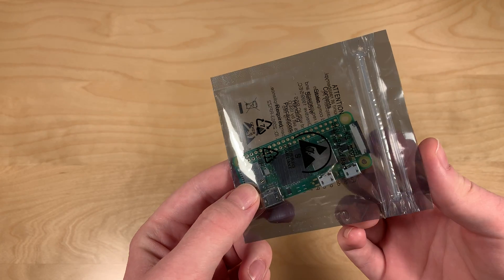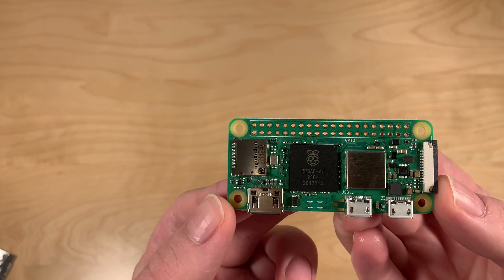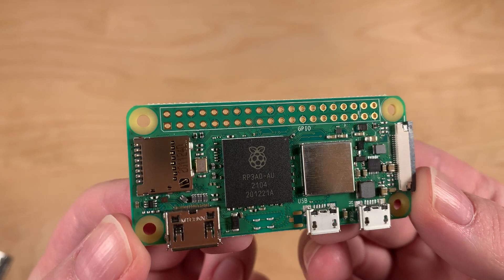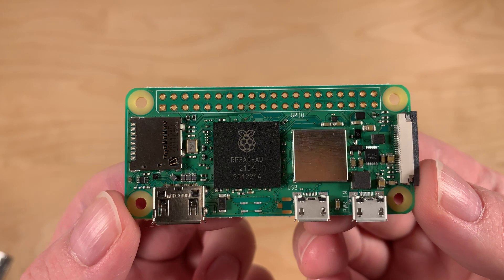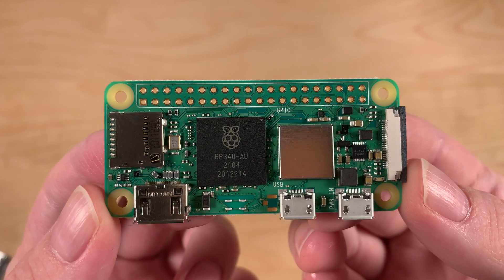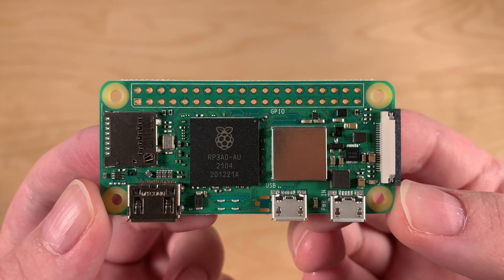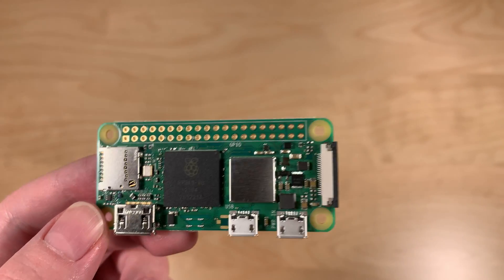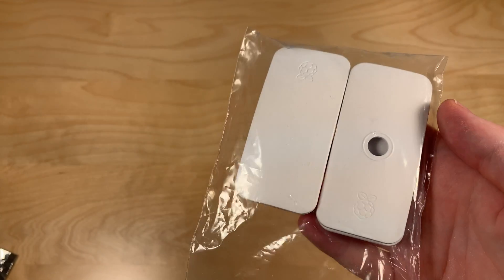So let's unpack it real quick. This is the Raspberry Pi 02W — '2' because this is the successor to the original Zero, and 'W' because it has Wi-Fi. As you can see, it has the same four holes and the same form factor, meaning it fits in the exact same case. So if you have one of these original cases, it will still fit, which is nice.